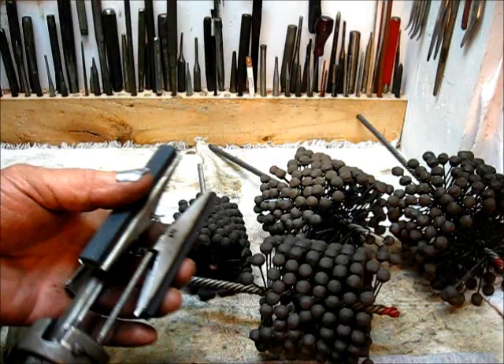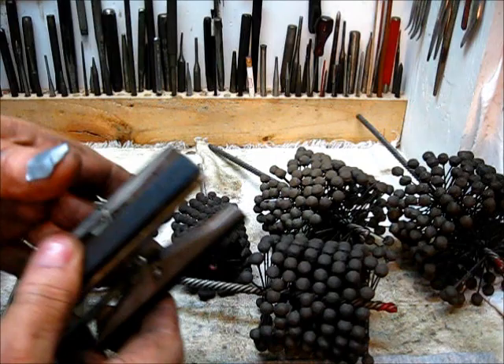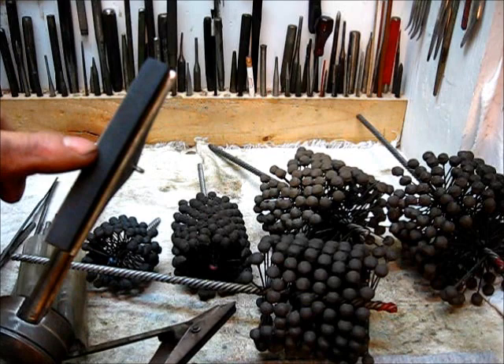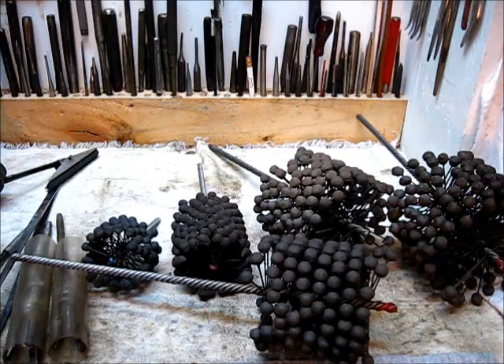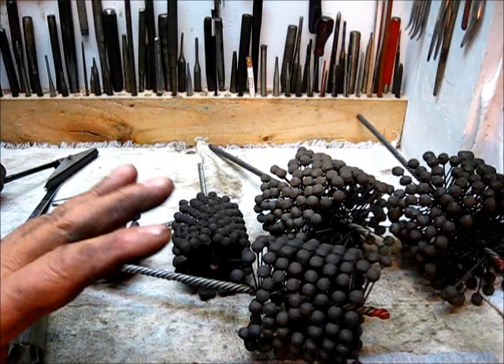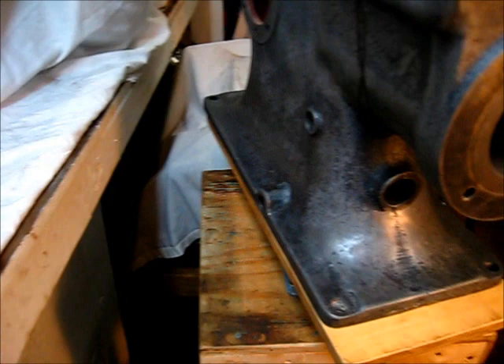If you need a cylinder hone, that's what you should use — not this thing. There are occasions you will use it, but use it discriminately and very sparingly, because it's really easy with too coarse a stone to get the cylinder too big. They do come in all different sizes, and you will find occasions you need these kind of trick tools, but not for daily use.